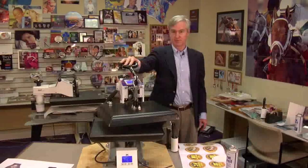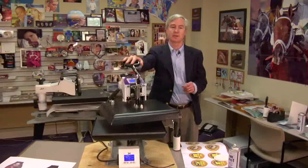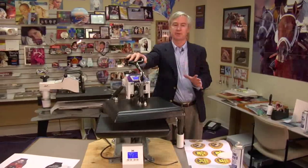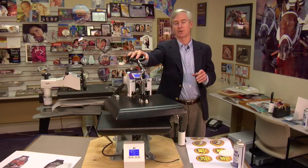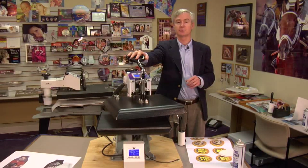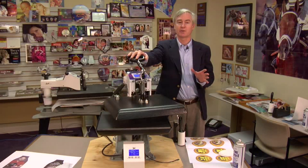I'm David Gross with Condi Systems. Today I want to share with you a brand new innovation from Condi Systems, compliments of our friends at George Knight. As many of you know, George Knight is our heat press manufacturer. Great company — they've been in business for over 100 years. I think they've been making presses a little bit less than that, but they're a great company to work with.